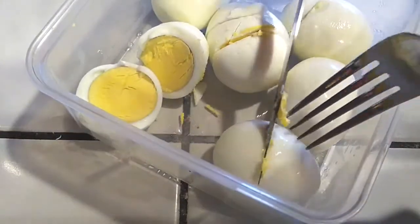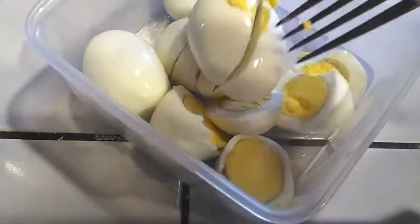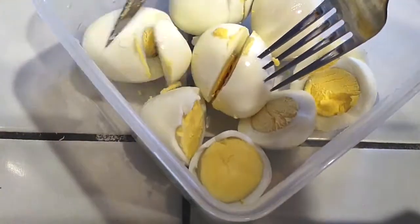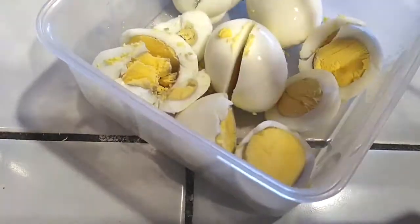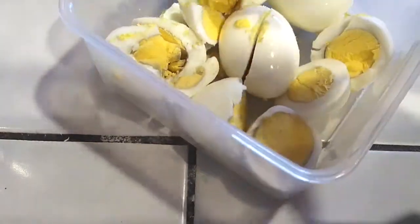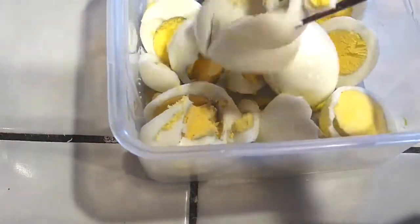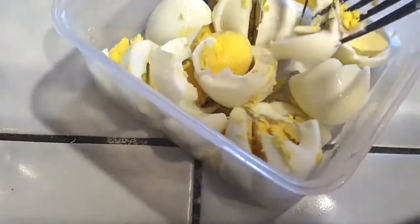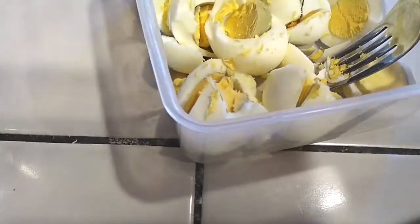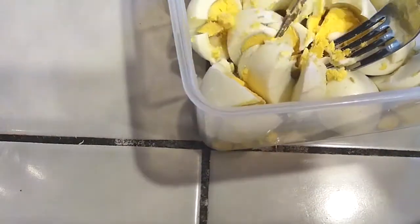I didn't show me boiling my eggs — it's just not necessary — but I do have six hard-boiled eggs here. Double the recipe if you'd like, but this is good enough for a family of four. What you see me doing is using a knife to help break it apart and cut it up. If you want finer pieces, I would suggest chopping it on a cutting board, but it all depends on how thick or fine you want your egg pieces to be.